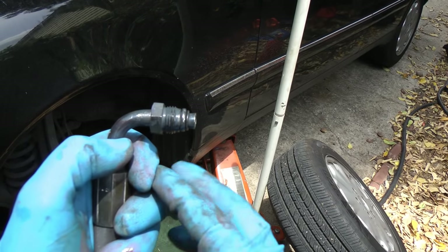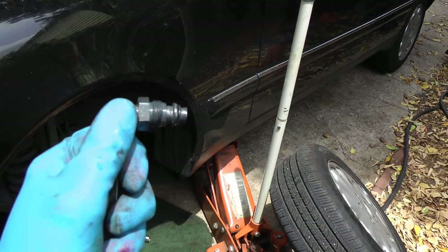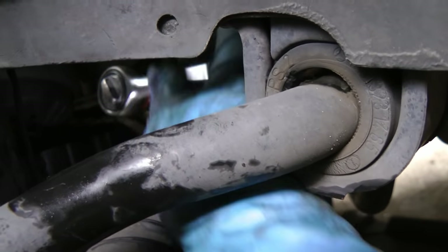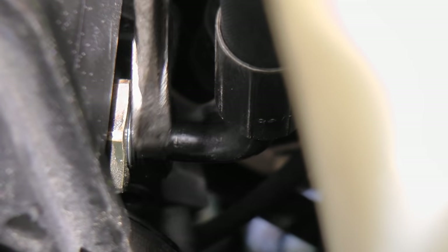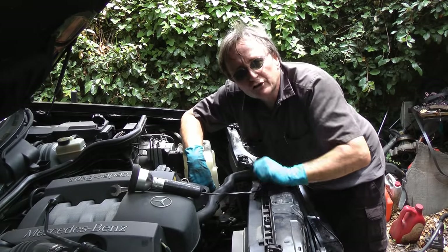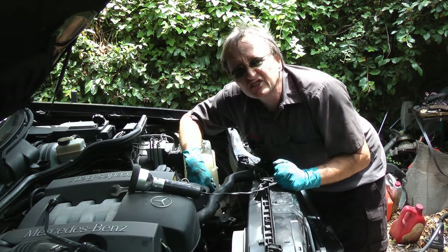Put the new hose on — make sure it has the rubber sealing ring on the end; this one came with a new one. Then bolt the bottom on first, the one that goes on the steering rack, because that's the hardest one to line up. Then put the top side in its hole and tighten it up with a wrench. Now power steering pumps can have over 1500 pounds per square inch pressure, so you want the lines on nice and tight.